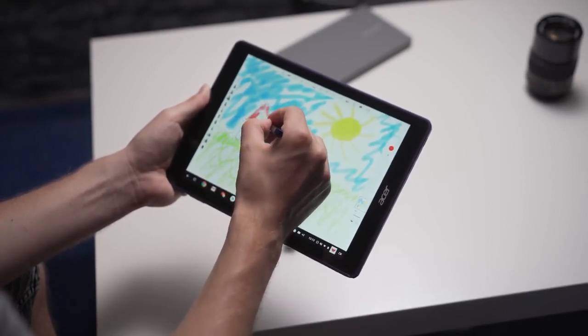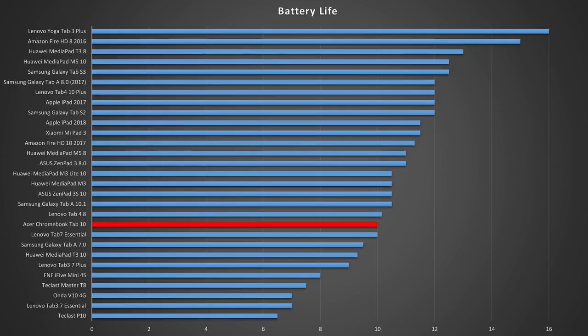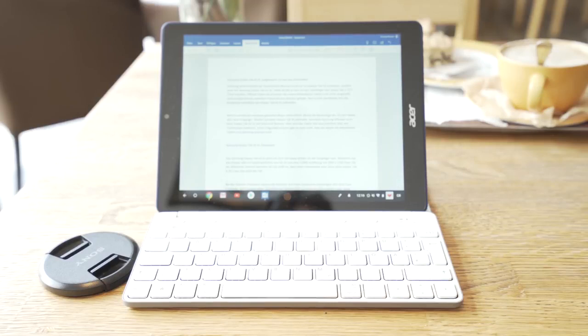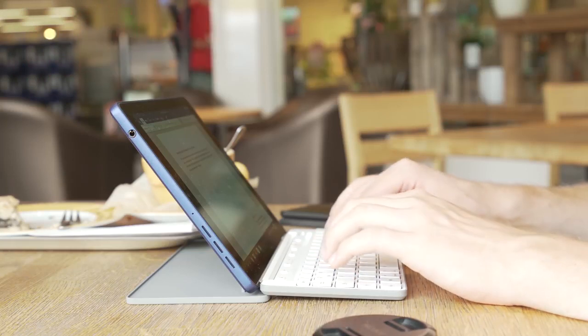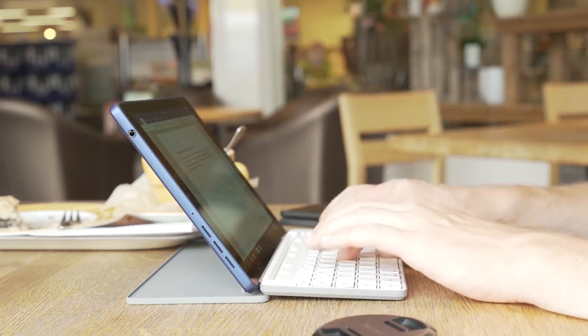Inside the Acer Chromebook Tab 10 sits a battery with a capacity of 8,860 mAh, enough for 10 hours in my battery test, which loops an HD video at 50% brightness with Wi-Fi active. Compared to similar tablets, some Android tablets and iPads last longer, but some last much shorter too, so the results are alright. In everyday use it will certainly last a full day of web browsing and working in Word, though it depends on usage.